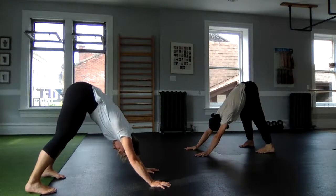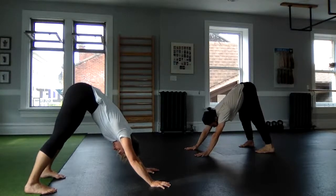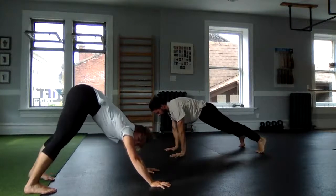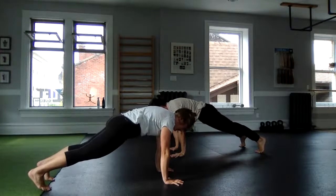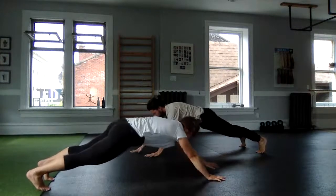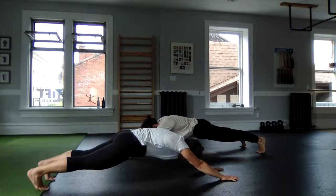Lift toes, wiggle toes, tilt your tailbone, play with that shape. From here, walk out to a plank position, and if that feels safe with chin tucked, shoulders and hips engaged, continue to walk the hands forward.